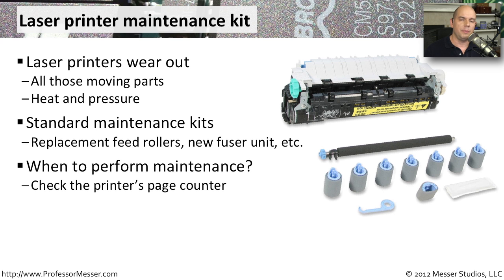You should generally perform this maintenance when a certain number of pages has been printed. There is a page counter inside of the printer that you can keep track of. And when you get to a certain point, you can use your laser printer maintenance kit and replace all of those components and get everything refreshed again.